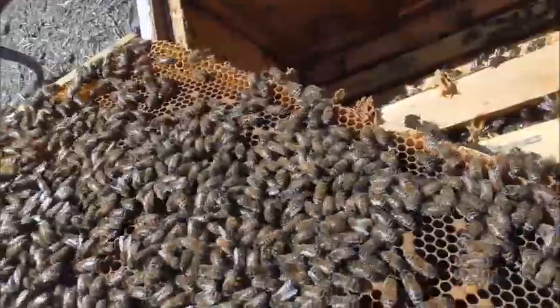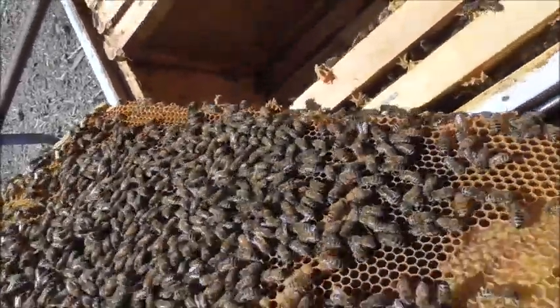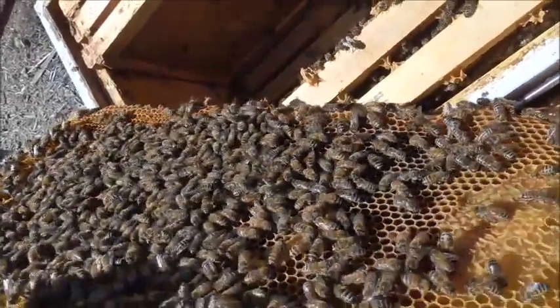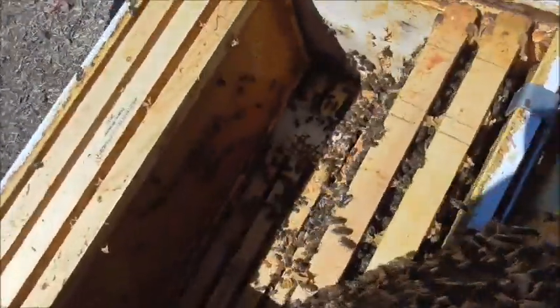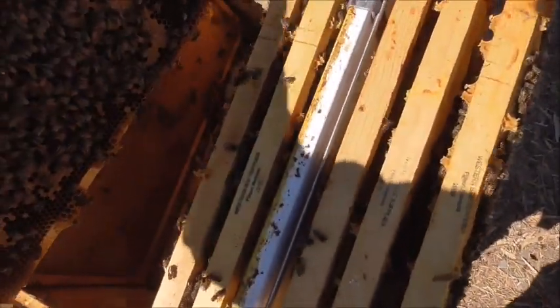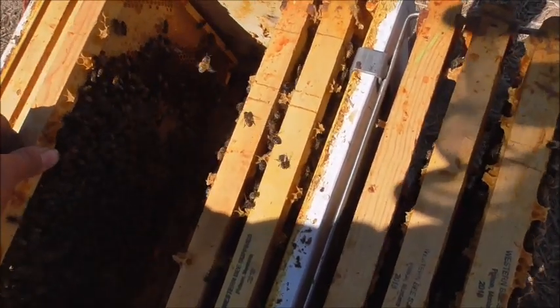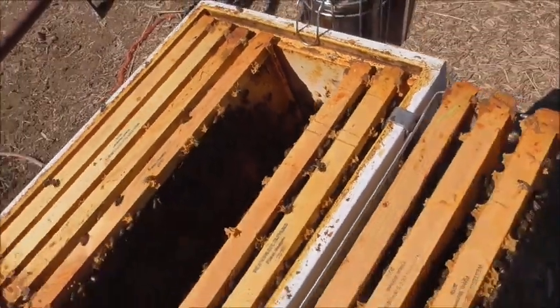Now we need to treat these guys for mites and get the old mite treatment out — probably dig clear to the bottom, although the queen is in the top here, I just saw her. See if we can find her real quick.